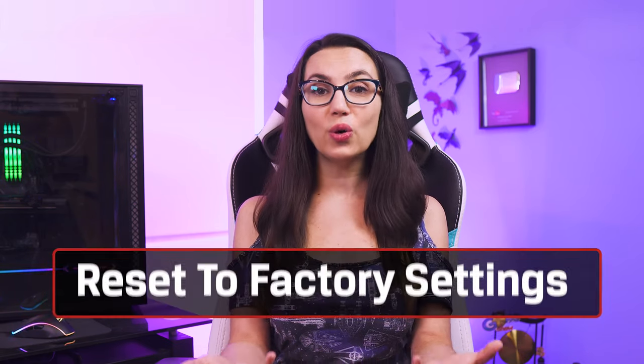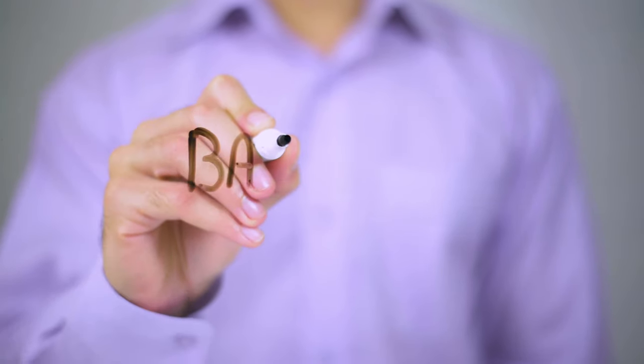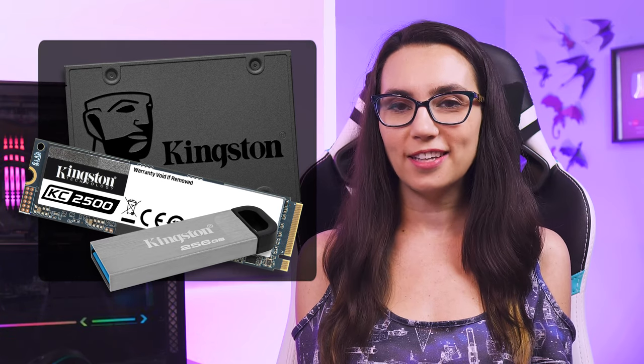Secondly, anytime you're gifting, selling, or otherwise handing off your laptop to another person, you'll want to reset it to its factory settings. Doing so completely will erase your personal data, so make sure you backup any files from that old device you'd like to keep and save them in a new location. Kingston makes some great USB drives and external storage solutions if you're looking for an easy backup method. Just saying.